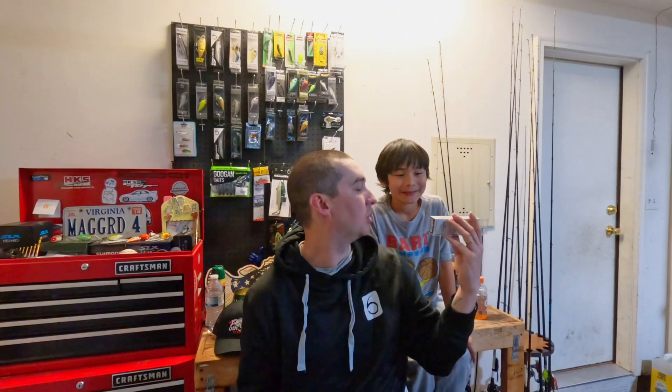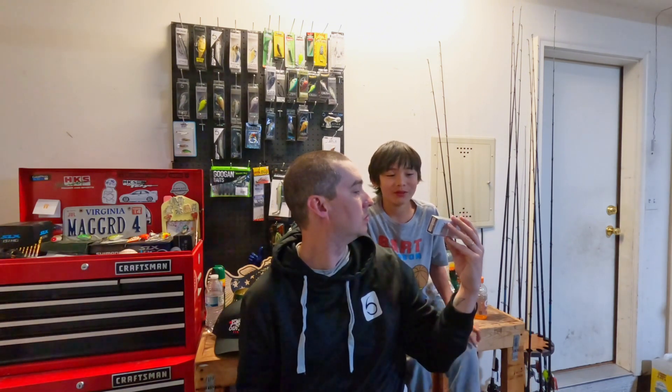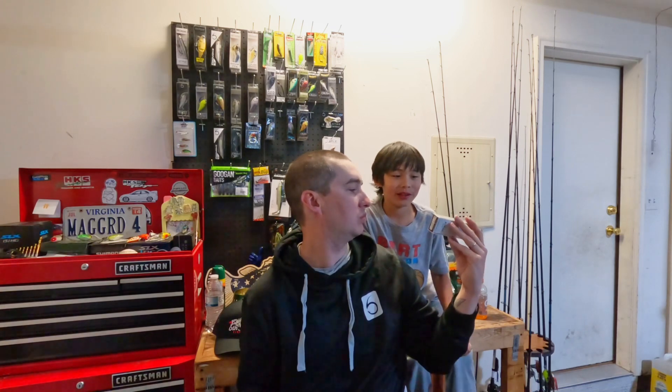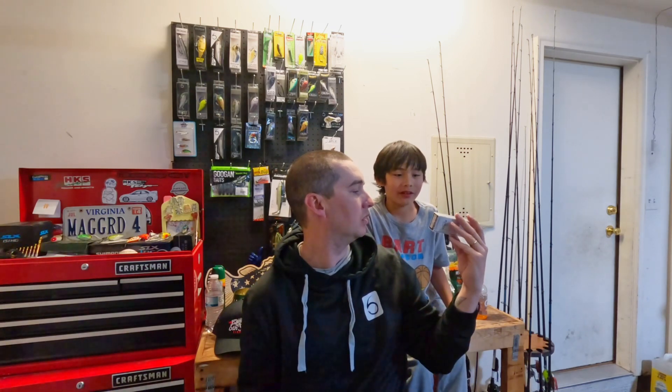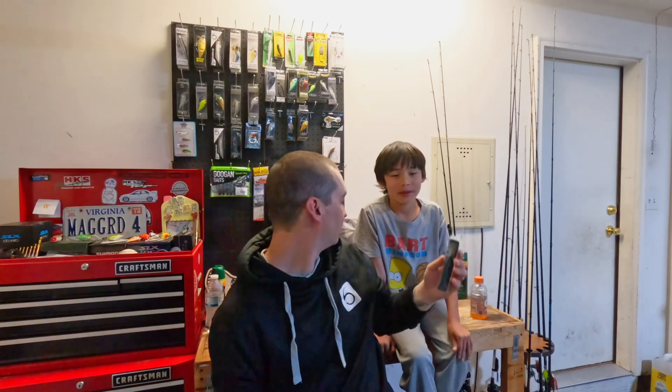What do you think? Ryu, what's it look like? Something that you can use at night — it's really good at night. Night, low light. Yeah. Dirty, murky water type deal. Yeah. That's what I get out of it. Yeah, me too.